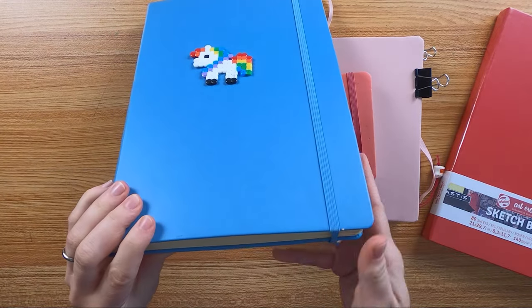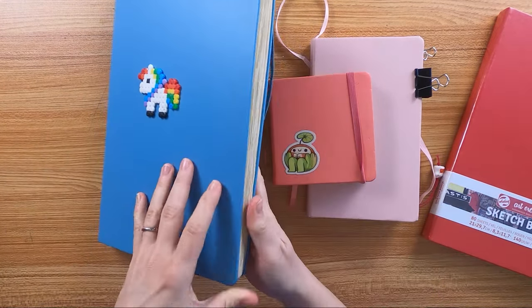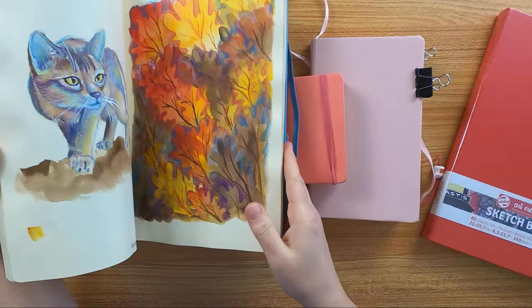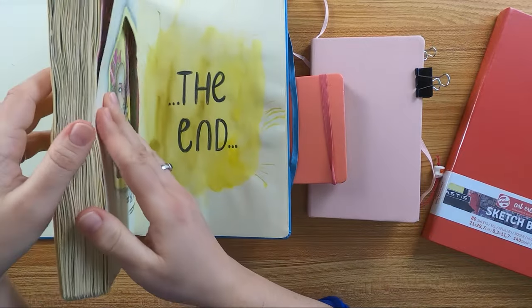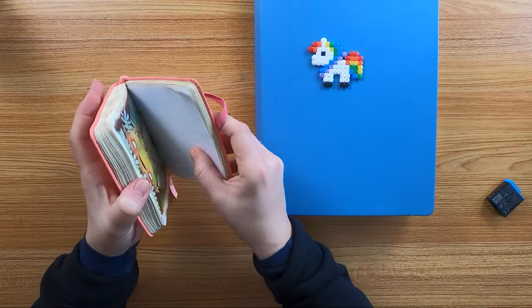First, a few facts about the sketchbooks. The art creation have 80 pages, very smooth ones. They have 140 GSM and it's a light toned paper.